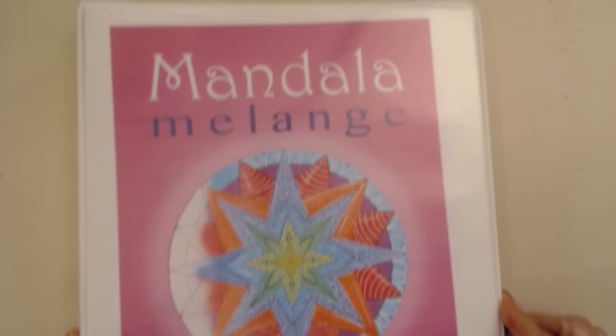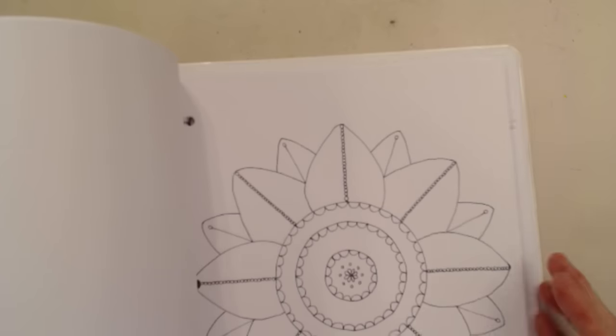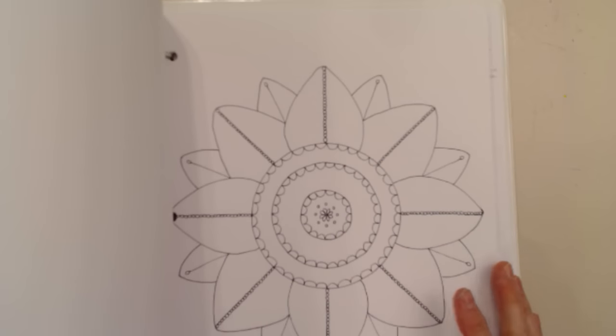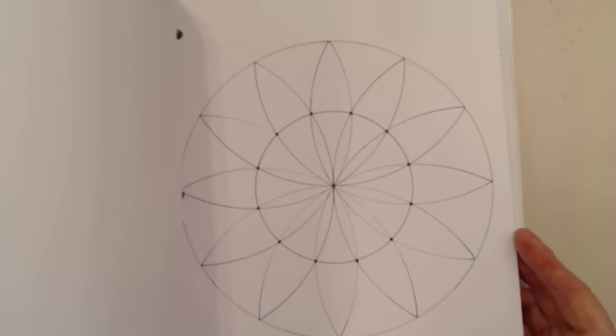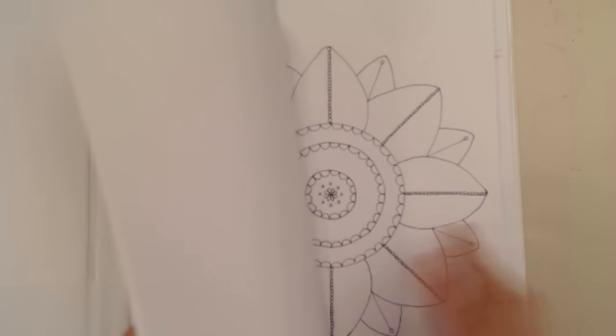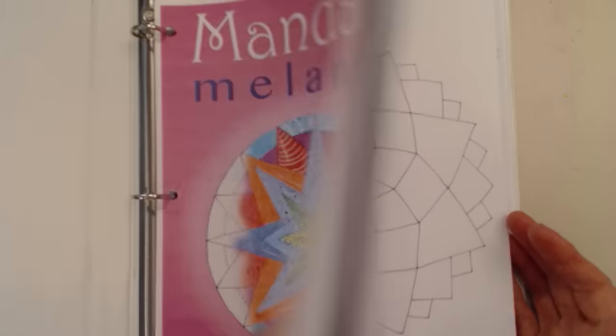This has all different kinds of patterns. It's an e-book, and in the class you will have several of the patterns included in the book as part of the class — downloadable patterns to use. There are quite a few different designs in here that are meant for you to color and embellish to your heart's content.